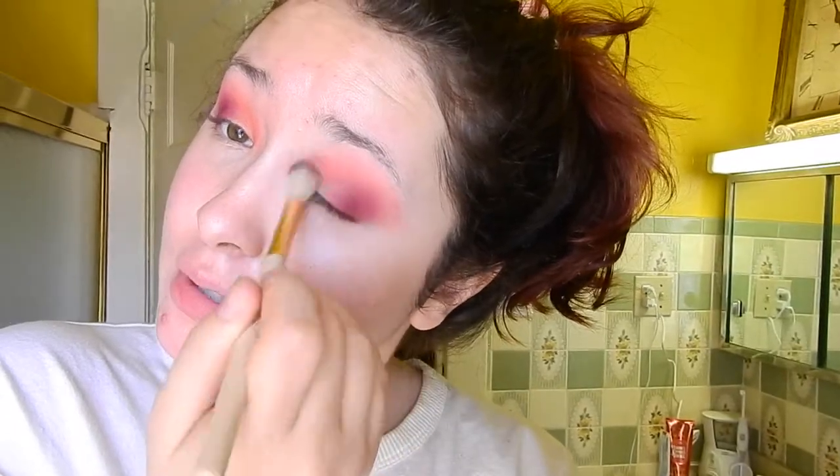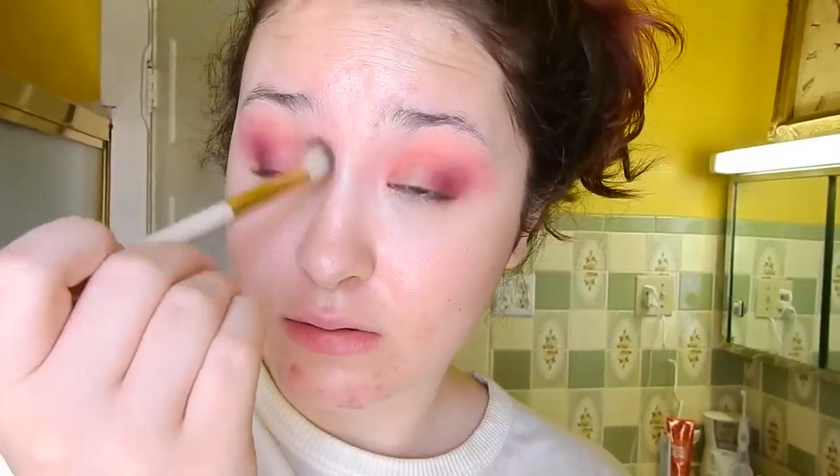Once you're happy with that, take a big clean brush with nothing on it and just kind of go crazy. Because then you're still bold but you're not blocky — that's the difference. You can wear bold eyeshadow and it usually doesn't look as crazy as you'd expect if you just blend it out. You can get away with a lot more boldness in your eyeshadow than you originally thought.